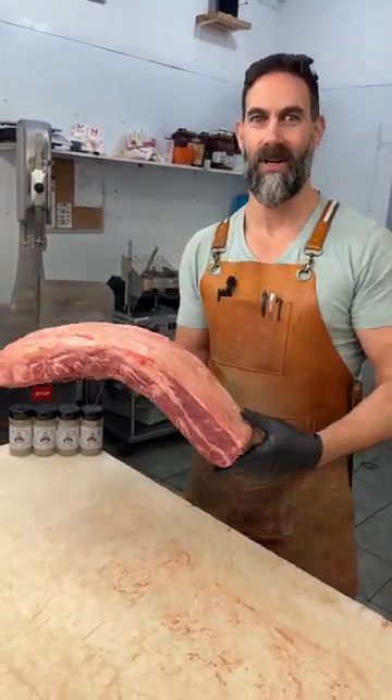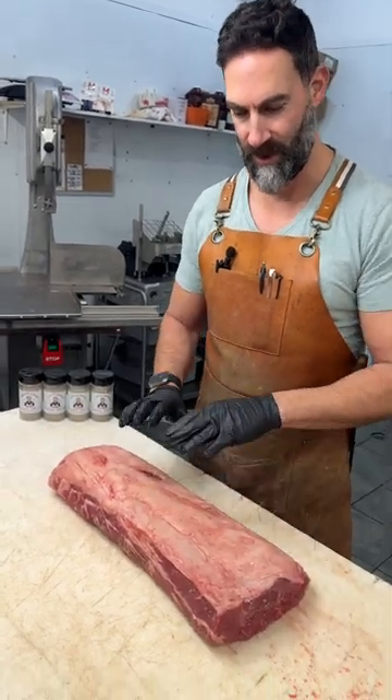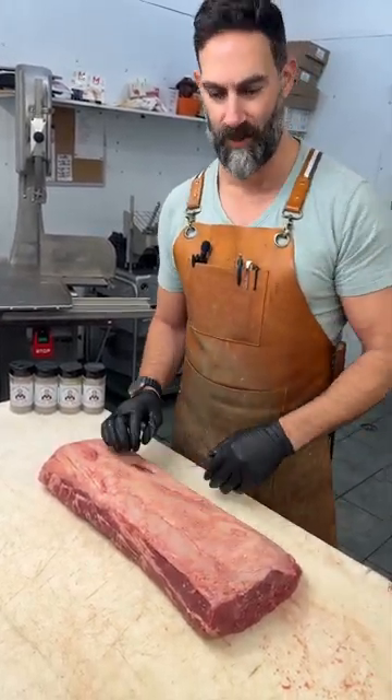Welcome to Doomichelle. Today we're going to cut up a strip loin. We've got a beautiful AAA New York strip. We're going to take the chain off and I'm going to show you how to cut it properly.